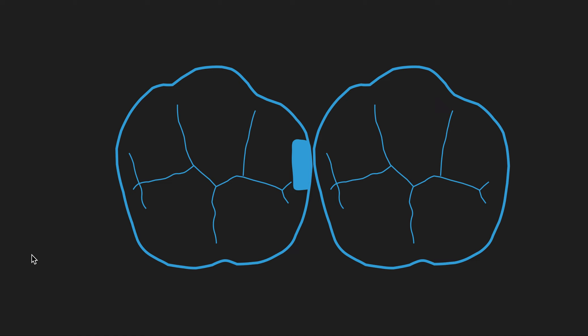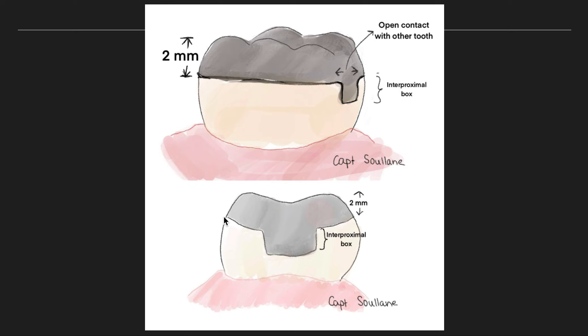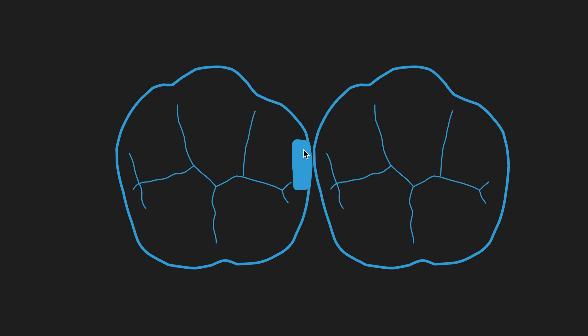Now let's talk about interproximal reduction. These pictures are from Captain Sulana — she gives you a great idea and is an amazing artist. We get our two-millimeter reduction going with the flow of the tooth for resistance form during carving. Then we break the interproximal contact — it's really conservative, using a 330 bur which has a 0.8 millimeter diameter tip. You only need to break the contact to get your band down. If you don't break it, you'll fracture off that piece during carving — I've tried many times unsuccessfully. Breaking the box gets your band between the teeth and gives you the resistance form so your amalgam doesn't fracture.